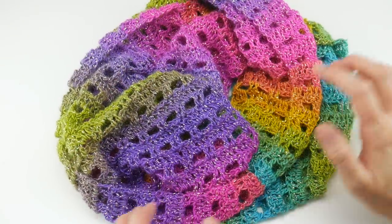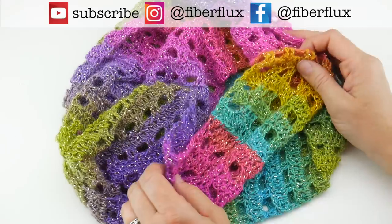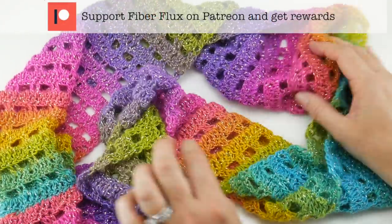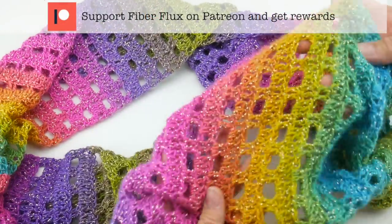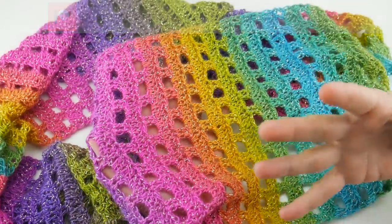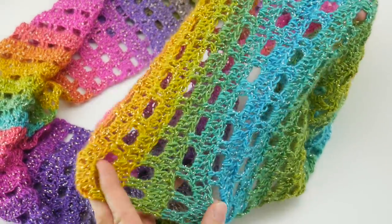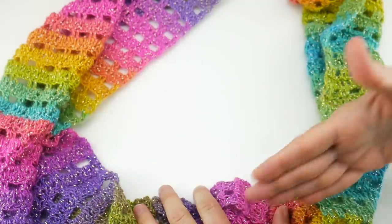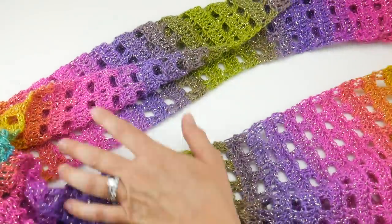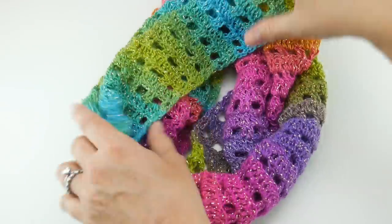Hi everyone, it's Jennifer from Fiber Flux. In this video I'm going to show you how to crochet this beautiful across-the-universe cowl. We're using a really gorgeous yarn cake for this, so all the color work that you see is from our yarn cake and it transitions all by itself. It's a really fun, relaxing and satisfying project. The finished piece is about 10 inches wide and has a circumference of about 55 inches. I made it this length on purpose — you could wear it long and loose, kind of like a long necklace.